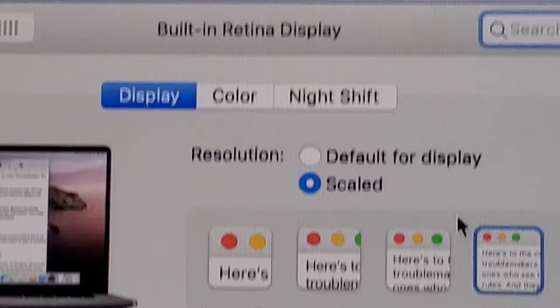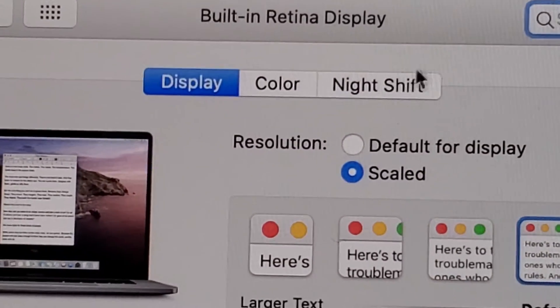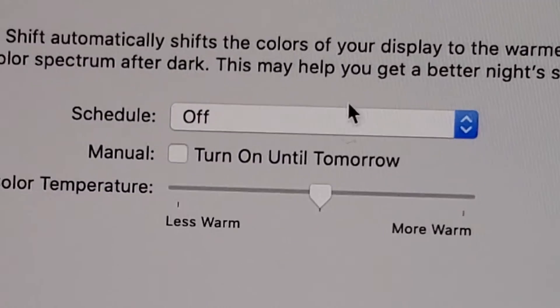From here, the blue light filter on the Mac and the iPhone is called Night Shift. So click on Night Shift.